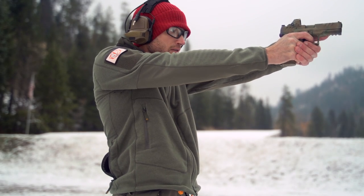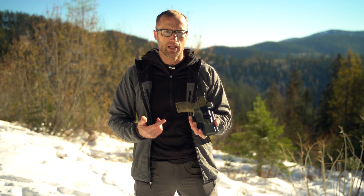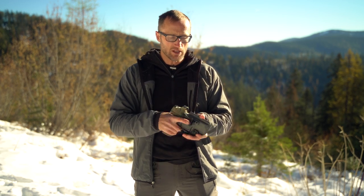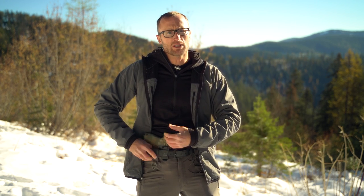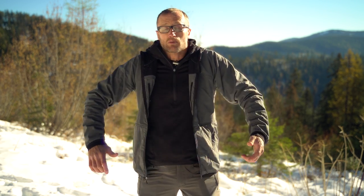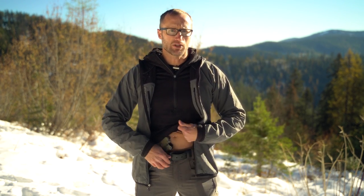JX Tactical makes a number of different holsters. This one is their standard in-the-waistband, set up for appendix carry. It has the belt clip as well as this claw. Pretty easy on, pretty easy off, which is nice going in and out when getting set up in the morning. You throw this thing down over your belt, make sure the claw is behind your belt — it pushes the grip into you for a lower profile.